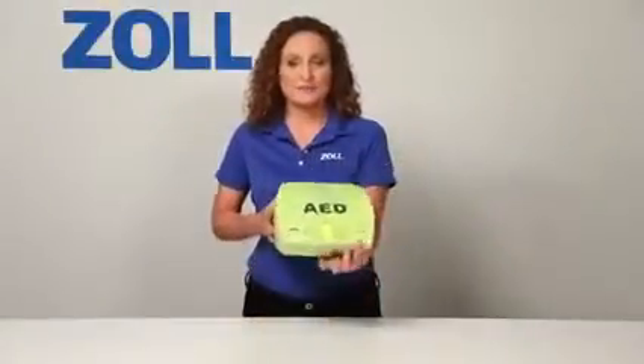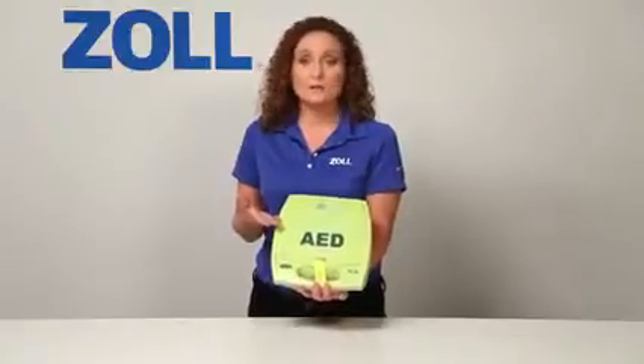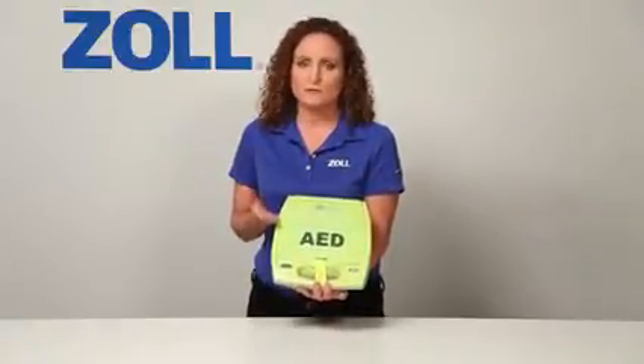Hello, I'm Leslie Zola from Zoll Medical, and this is the AED Plus — an AED that helps you all the time, in every rescue. But don't most AEDs help all the time?